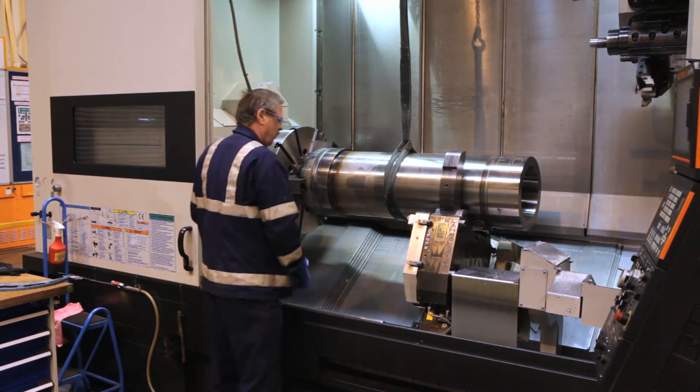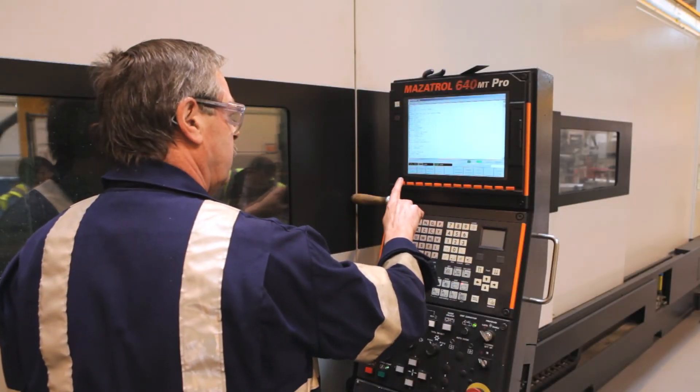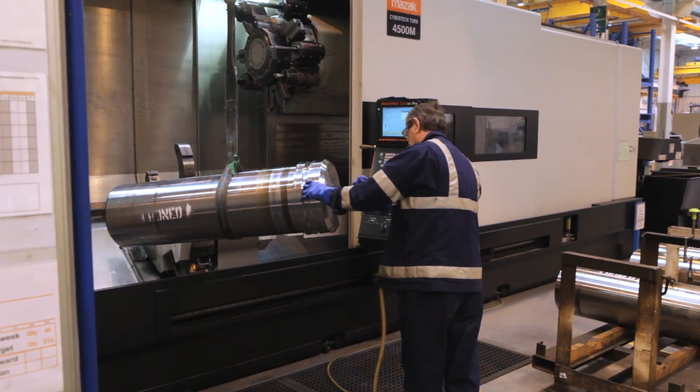What sort of production improvements have you seen using the Cybertech? Well, the main improvement was that we were able to combine two operations onto the one machining centre, whereas before we were milling the slot and drilling two holes on a separate machine, which most of the time was taken up with the setup there, which we've lost now. So that's now done on the one machine.